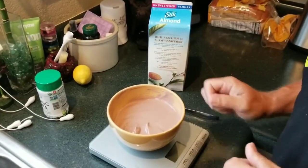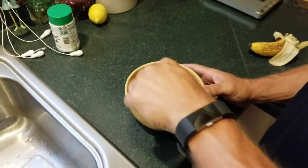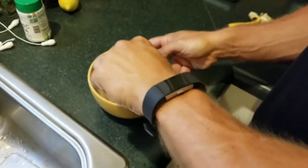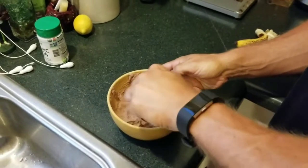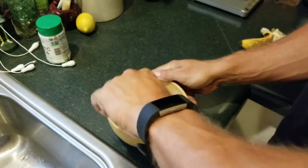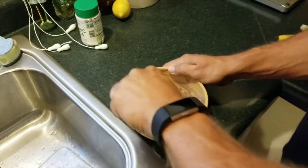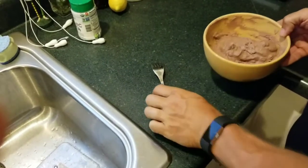I'm going to put that in the freezer and come back in a little bit. Alright, so this has been in the refrigerator for about 30 minutes. You can see it's starting to thicken up kind of like ice cream. What I do is get some of the really good icy stuff that's kind of stuck to the bowl and mix that in with the rest. I kind of dig at it and mix it up a little bit. It's definitely starting to harden up and starting to look like ice cream. I scrape the sides, mix it up again, and back in the freezer it goes. You've got to lick the spoon.